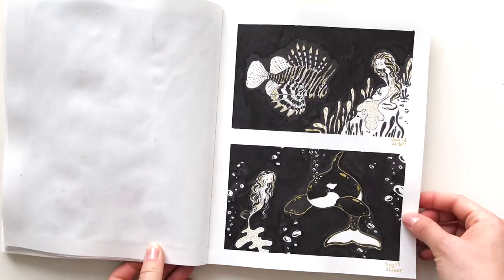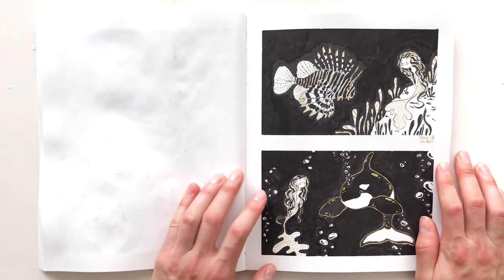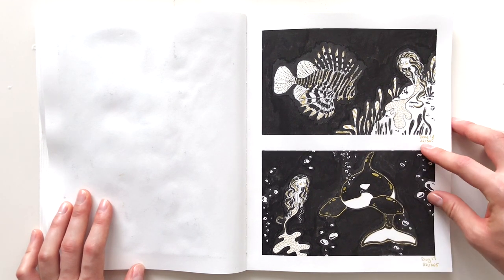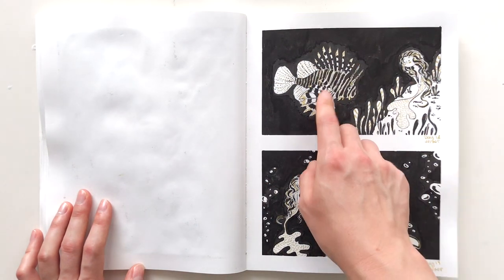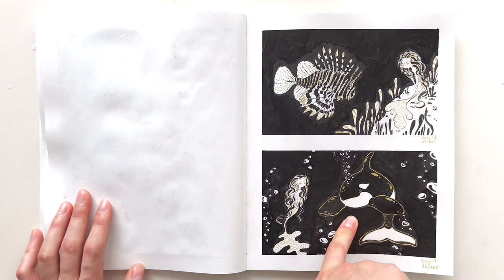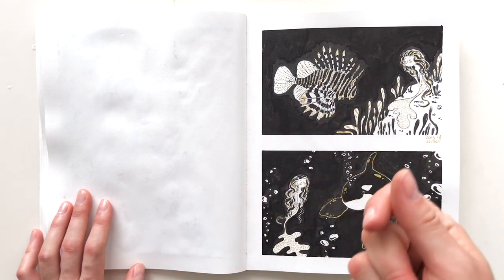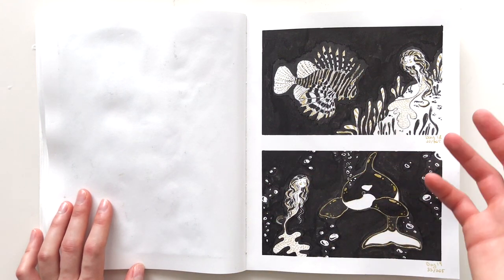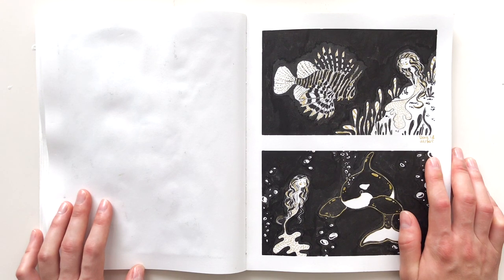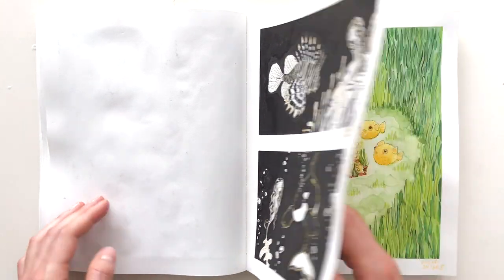I got tired of colors, so I decided to do sketches eighteen and nineteen in just black, white, and gold. It was another weekend and I was busy, so I did two small sketches instead of one big one. The prompt for one was lionfish — an extremely complicated fish — and the other was killer whale. It was fun to do black and white because it almost cleansed my palette, like how ginger cleanses your palate when you eat sushi. I needed to cleanse my color palette and do just black and white.